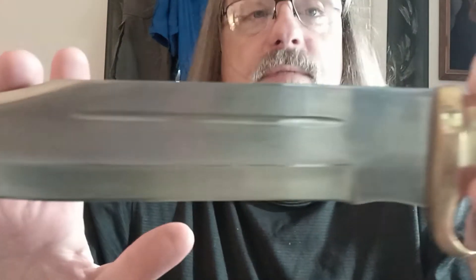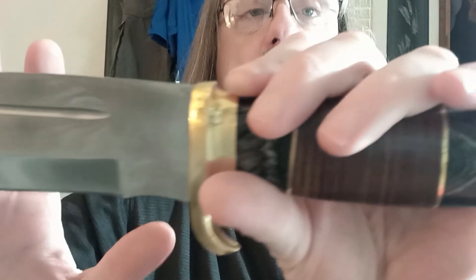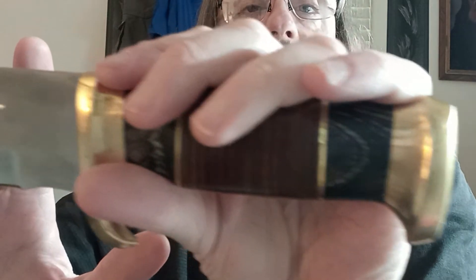All told, this cost $58.99 blemished from Cult of Athena. The unblemished model sells for $66.95.